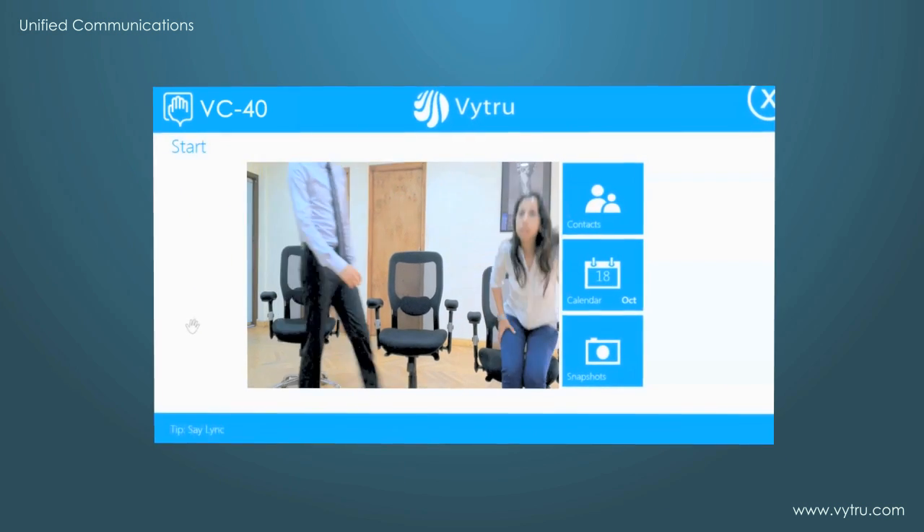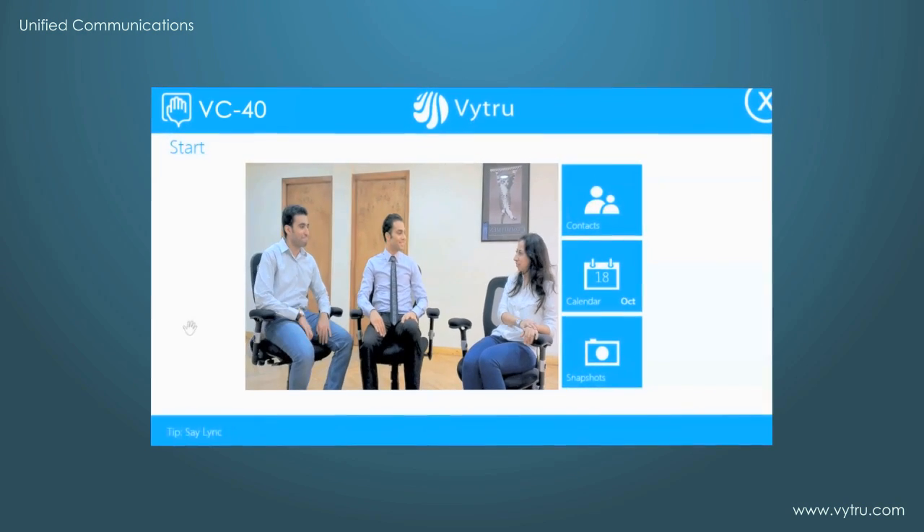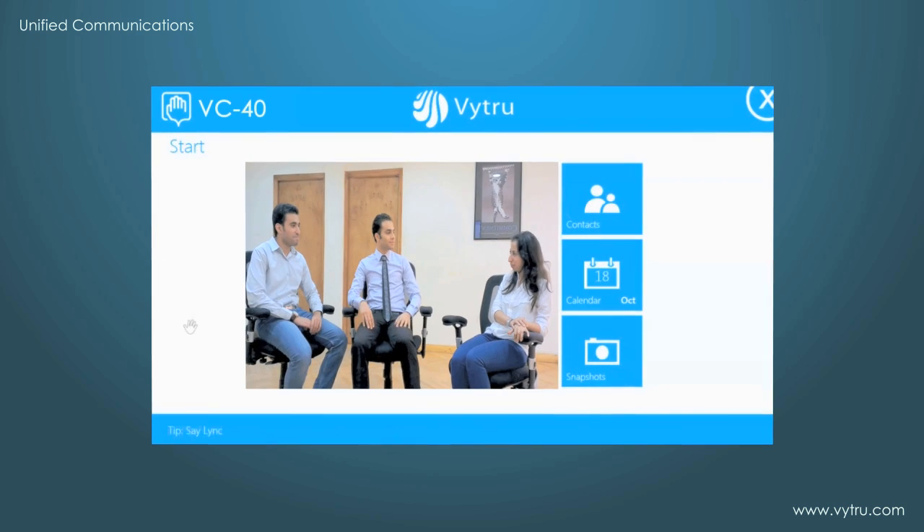With online meetings and conferences becoming an essential part of the business world, VC40 plays a great role as your video conference appliance.